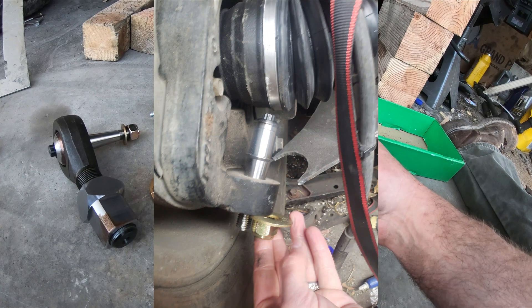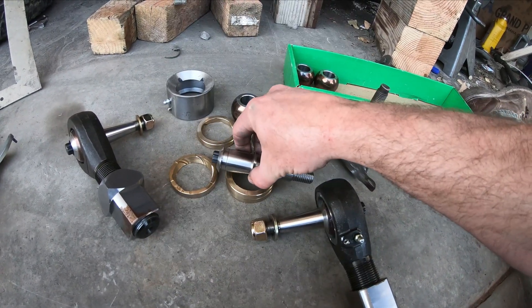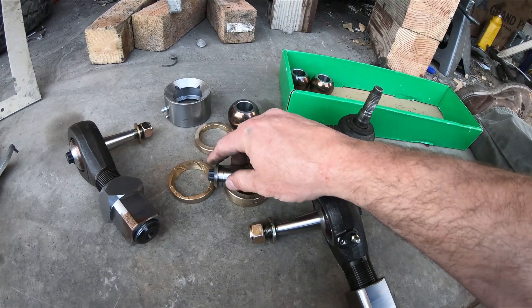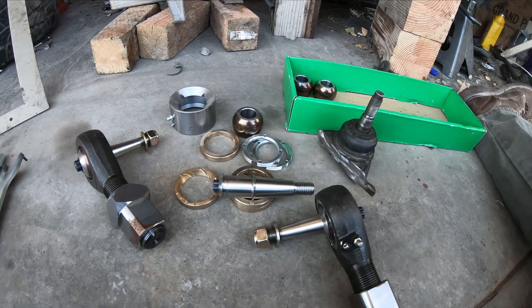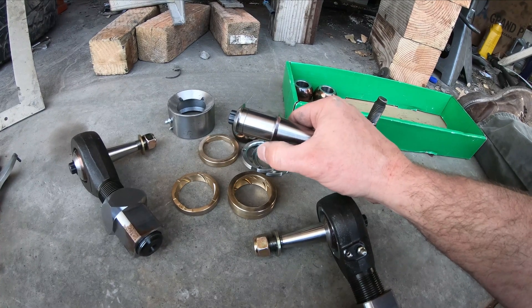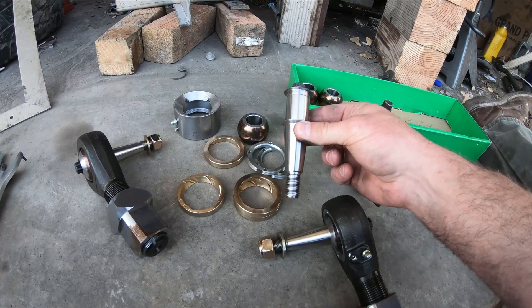My machine shop built these studs out of 17-4 H1100 stainless, which I believe is aircraft quality. It's very high tensile, very good stainless for this application. I decided not to heat treat it. You can see here that the taper does go a little wider — at the very top it's wider than an inch, and then it goes down to an inch.